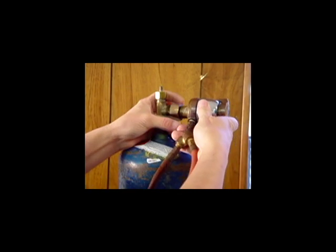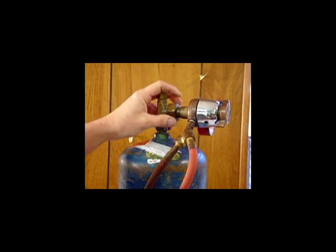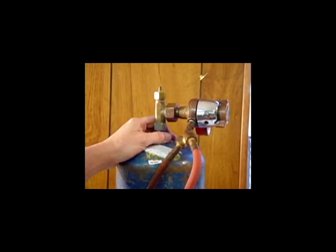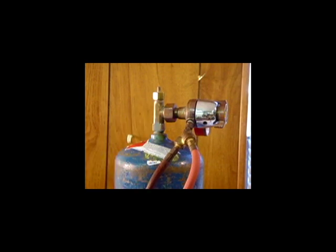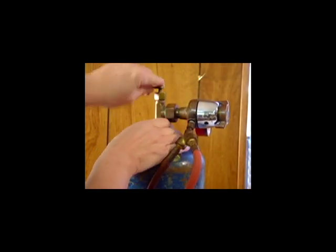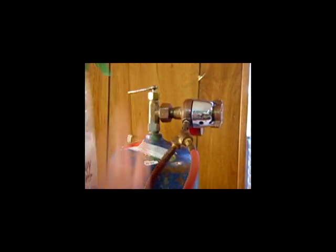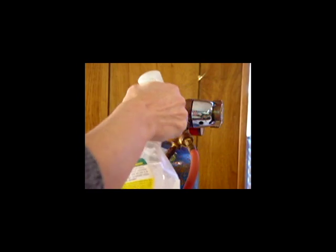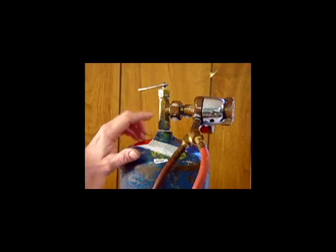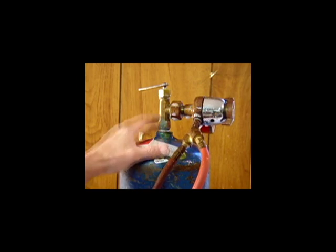I'm going to attach the valve and screw this back in. After hand tightening this nut, take your pliers or your wrench and give it a good tight fit. After tightening with your wrench, you want to check for any leaks, so turn your valve on facing away from you, so if anything goes wrong it won't come out at your face. I have a bottle of soapy water here, and I'm just going to spritz that on and look for any air bubbles. If there's any leaks, it'll start blowing up a bubble. If there's a leak, this nut can be tightened down, but you can always take the tank back to the welding supply and get a new tank.